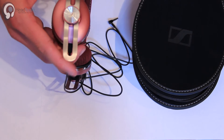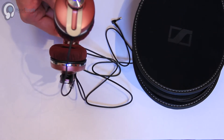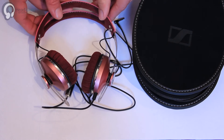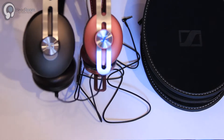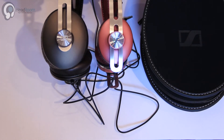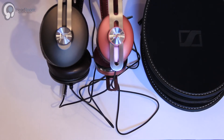These are a nice small size. They are definitely pretty significantly smaller from the regular Momentums. I think I have a pair here — so here's a comparison to the regular Momentum. They are definitely quite a bit smaller, but it still looks like the same headband.